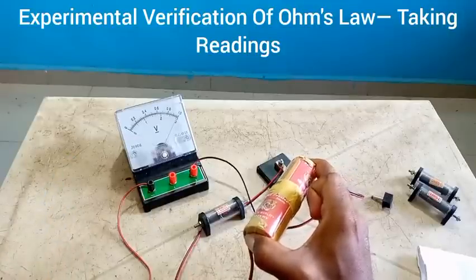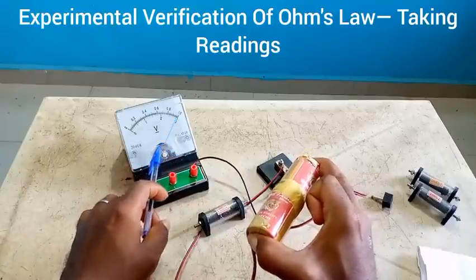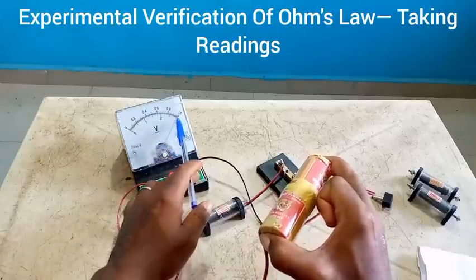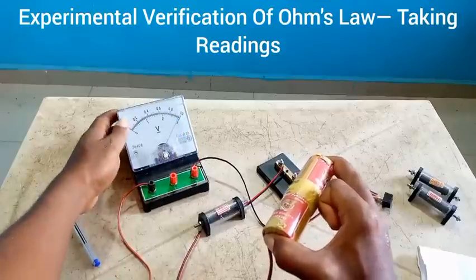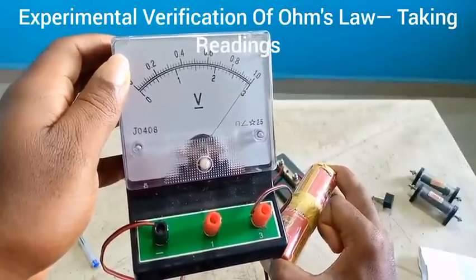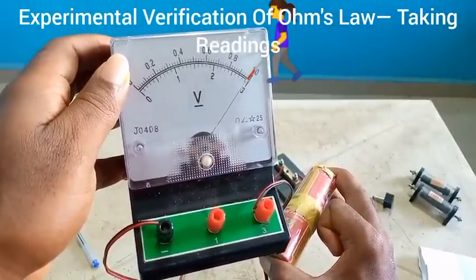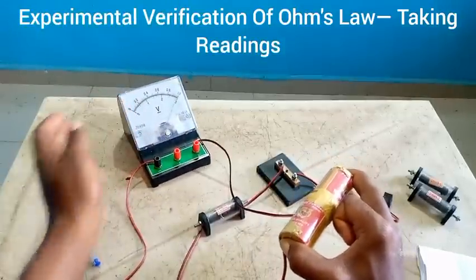Did you notice that the pointer moved? From what I'm seeing, it is at 2.9. Look at it — you can see the pointer is not exactly at three, it is at 2.9. You can see 2.9, just quite close to three but not exactly three. And this is the EMF of the cell.